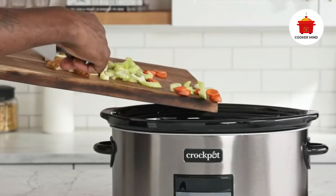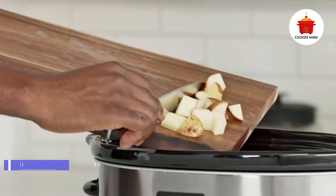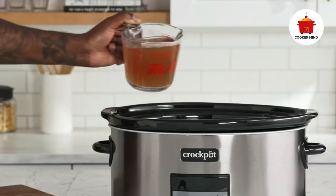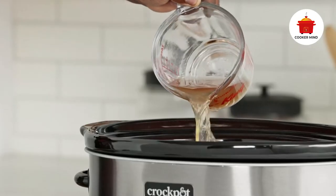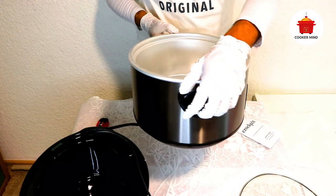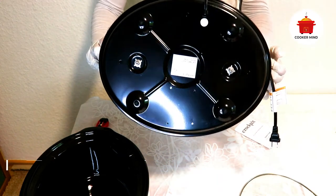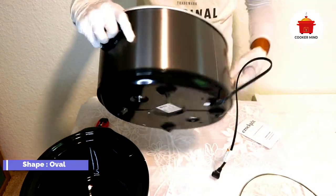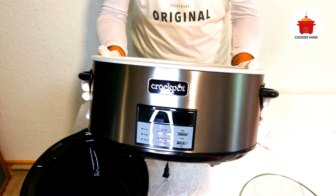For soup: most soup recipes require a large amount of water, so first add all the ingredients, then top it up with water. For meat: rinse meat well and trim off the fat before cooking. Cut meat into small pieces when cooking with pre-cooked foods such as beans and fruit. Larger cuts and meat with bone tend to cook more slowly than boneless meat. Always place larger meat in the stoneware without touching the lid. For fish: fish cooks faster and should be added 10 to 15 minutes before the end of the cooking time.